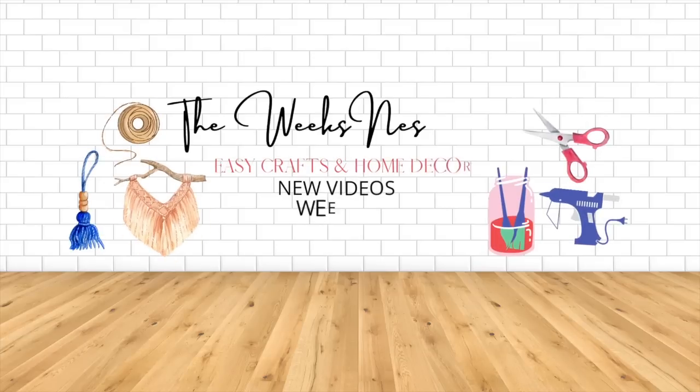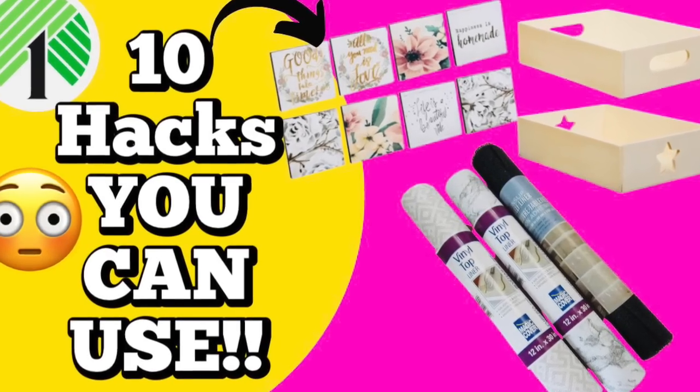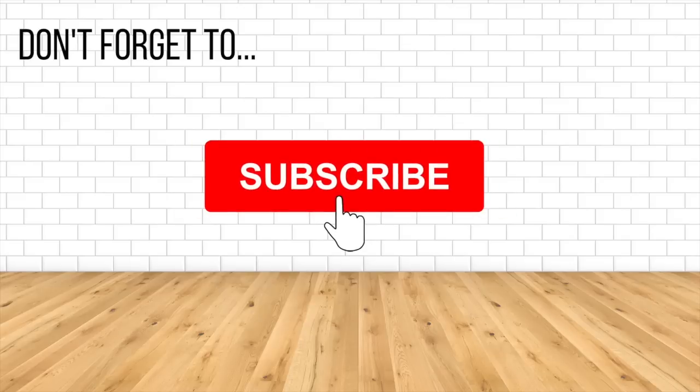In today's video, I have 10 easy hacks that you can make using Dollar Tree items. These are gonna take items you can find easily at the Dollar Tree and make useful pieces of decor, so let's get started.